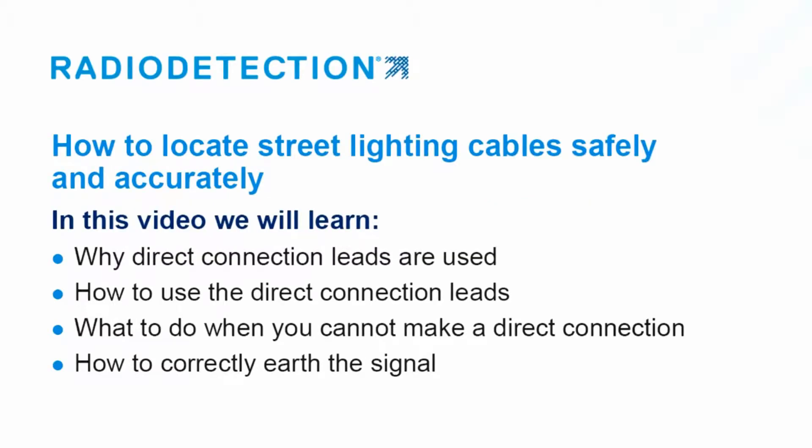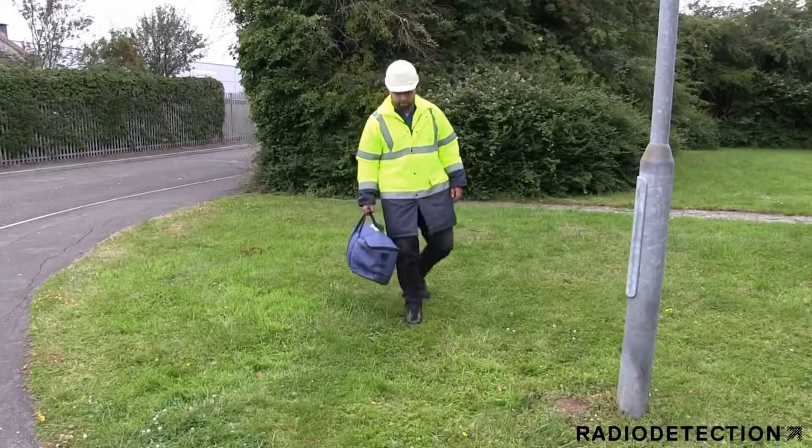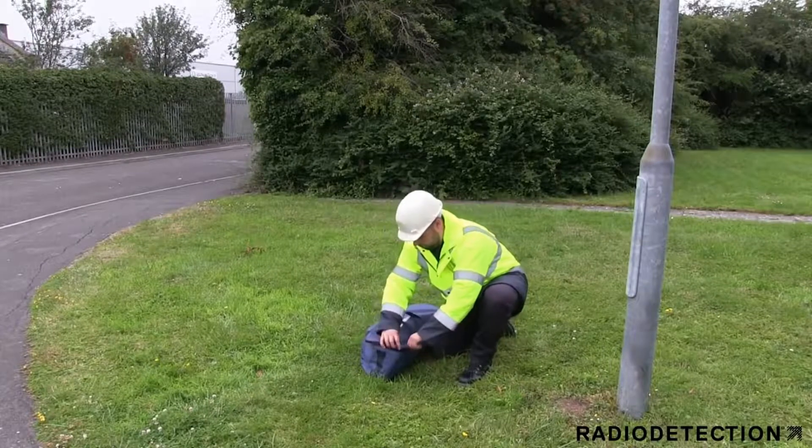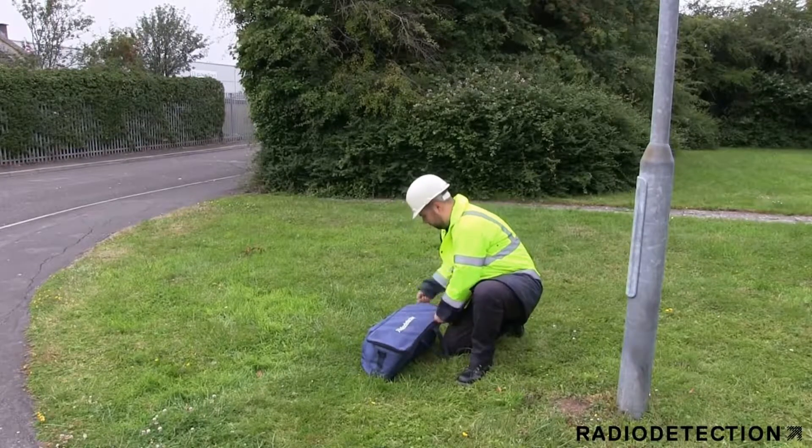A large number of cable strikes are low voltage electricity cables and many of these are street lighting cables. These types of cables are mainly located in footpaths, are frequently not identified on plans, are commonly only buried at a shallow depth, and often do not radiate a signal during daylight hours because there is no current flowing even though it is still live.